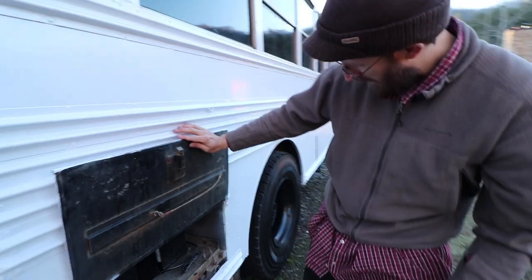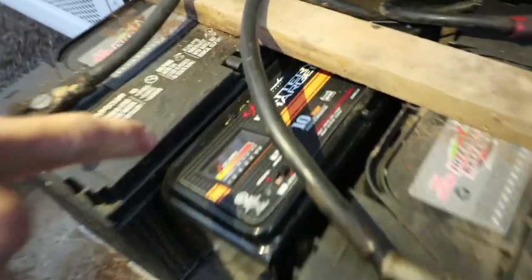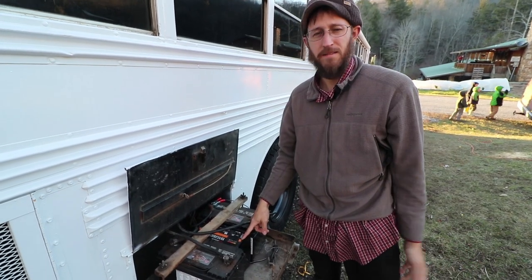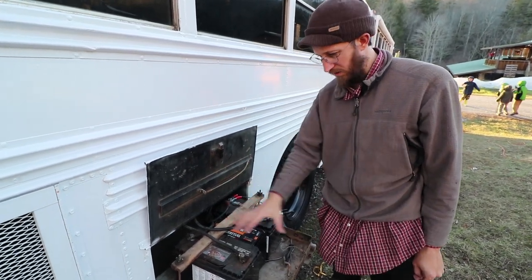When you're plugged into shore power like you are right now, there's a battery charger in here. So if you leave your lights on or whatever, when you're plugged into shore power or when your generator is running, you're always charging your coach batteries.